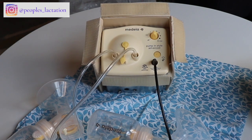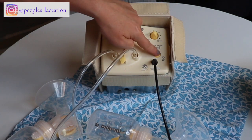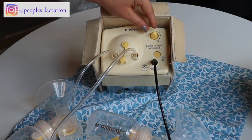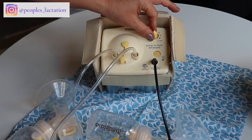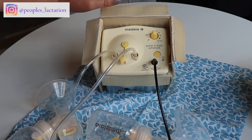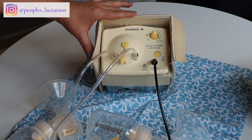That will initiate another letdown phase, and once the milk starts to flow faster you can hit that button again to go back into expression phase. In the expression phase you can adjust the strength and suction using this knob — it does get pretty strong and noisy, so only adjust to your comfort. You don't want to cause pain while pumping, so if pumping is hurting, turn down the suction.